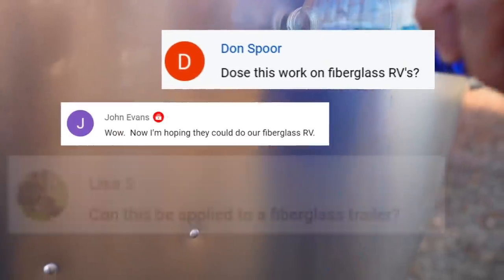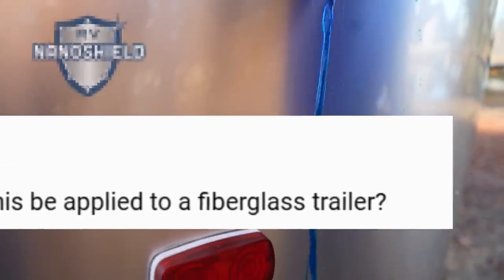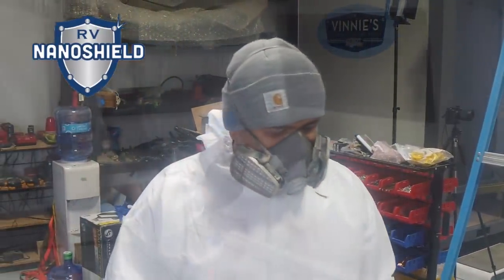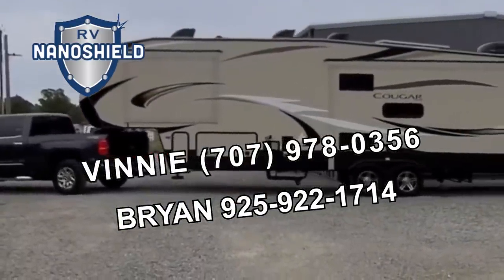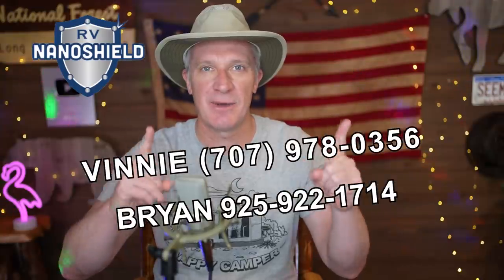Hey guys, quick announcement. A lot of you fiberglass RV owners have asked about getting ceramic nano shield coatings on your RVs. I'm happy to report that this is now available. So if you want to have your fiberglass RV protected by the industry's best ceramic glass coating, talk to Vinny or Brian, book an appointment, and yes, you can tell them I sent you.